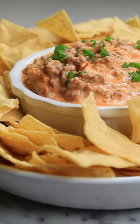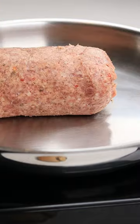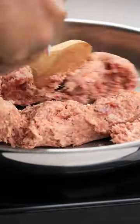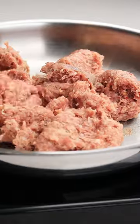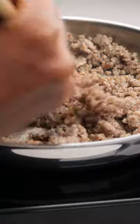You have got to try this three ingredient Super Bowl dip. To begin, you'll need Jimmy Dean ground pork sausage. Add that to a skillet and break it down with the back of a wooden spoon. Cook it until it's no longer pink.